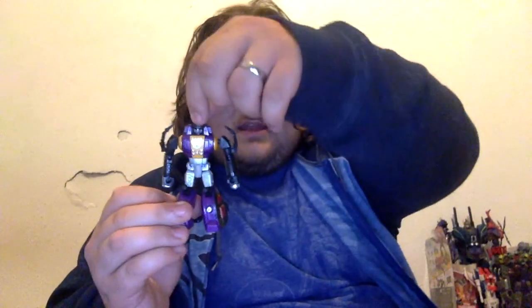The only unfortunate thing about him is that his head doesn't move at all. That's unfortunate, but with how the transformation works, I kind of get it. Still a great figure that I'm really happy I got in the mail an hour ago.